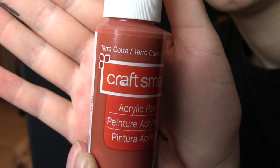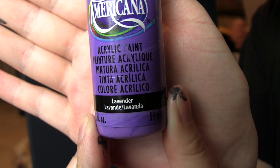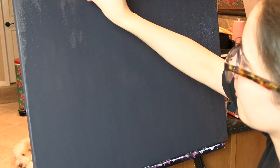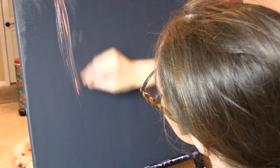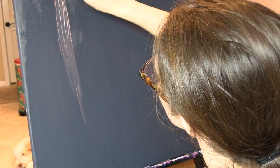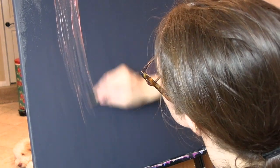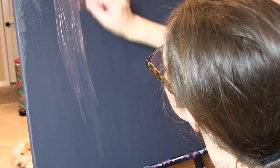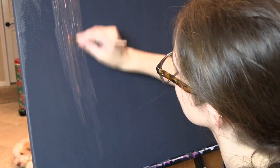I don't really know what to call this background. It is abstract and there's going to be lightning and stuff. So, I'm calling it an abstract lightning background. This isn't the only thing that I'm doing for this painting — there is going to be something on top of it, and that's going to be another video. I took the colors Terracotta by Craftsmart and Lavender by Americana.